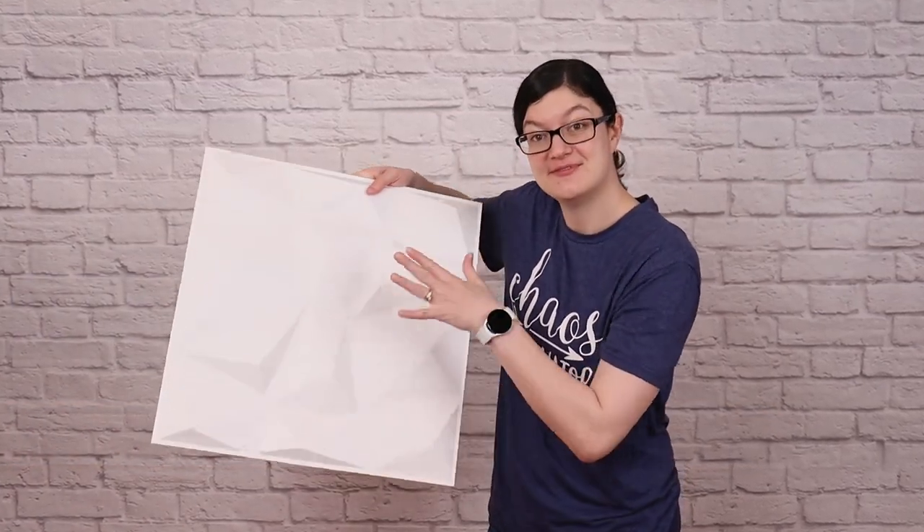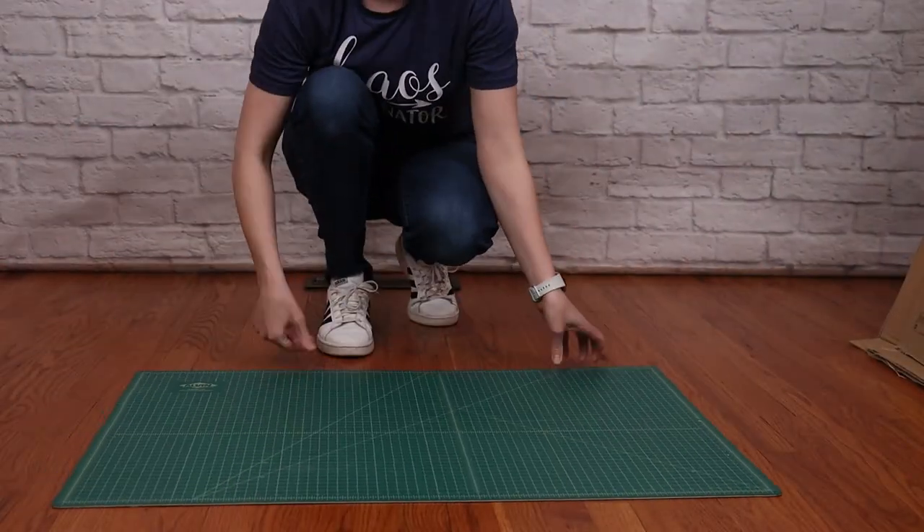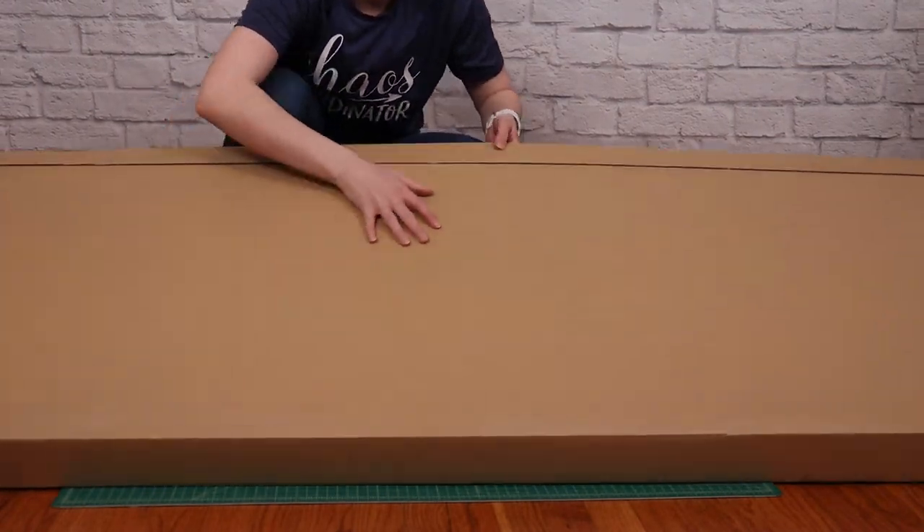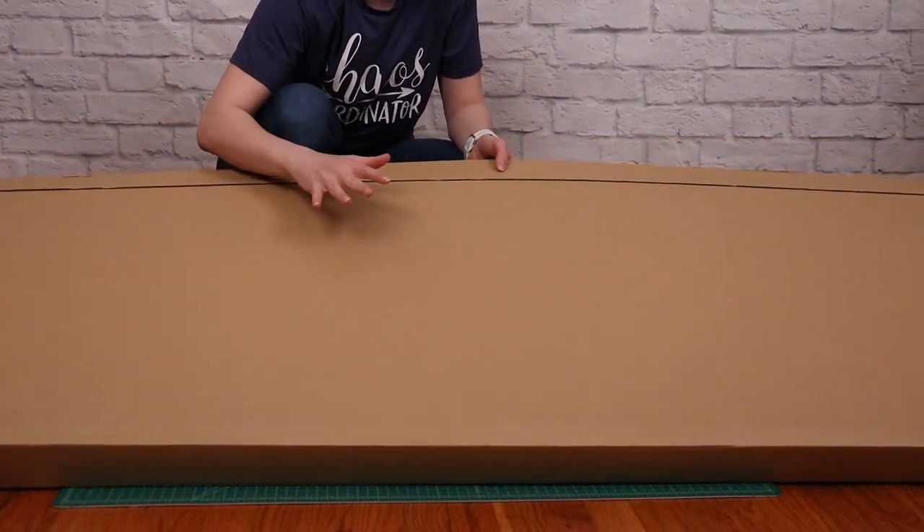To turn these individual squares into a wall, first lay down a cutting mat to protect your floor and then grab a piece of cardboard, foam board, or insulation board that's larger than 20x80 inches in size.